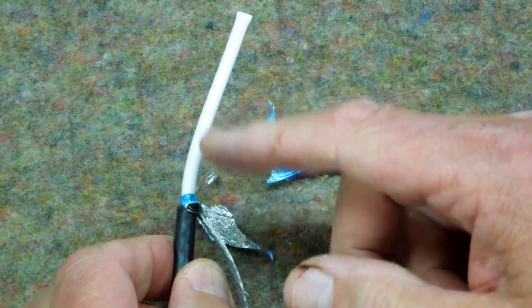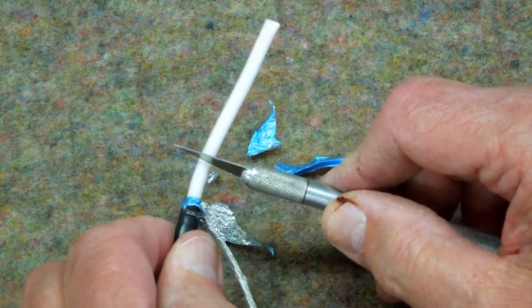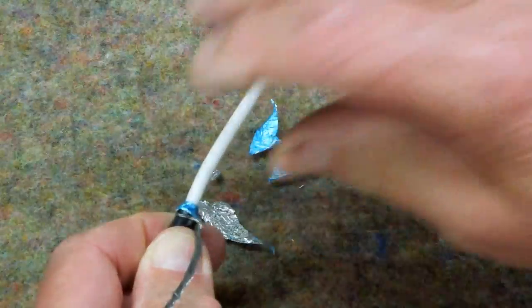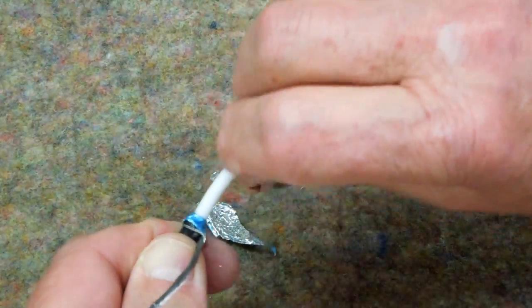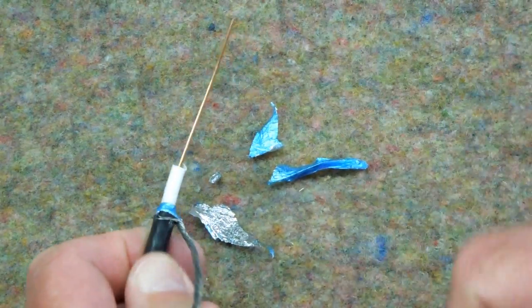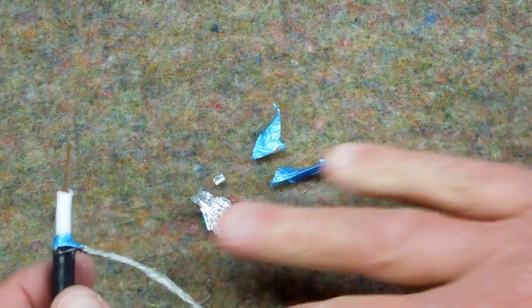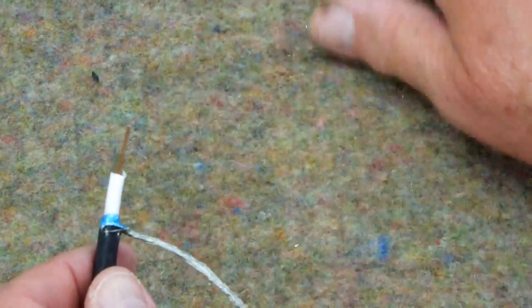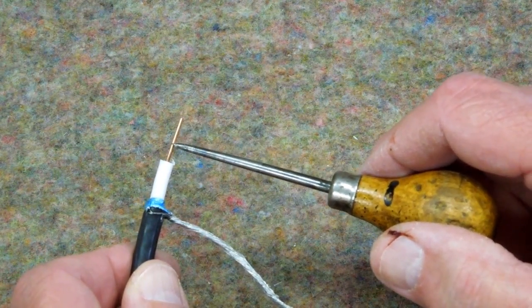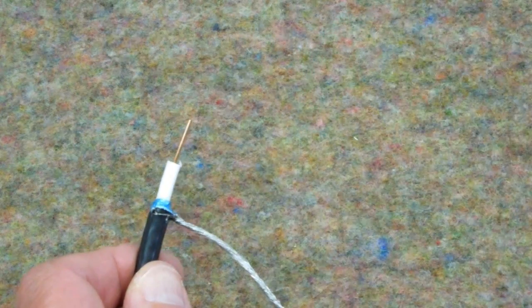We only need a short length of the center copper. I just take a sharp knife and score this inner core — I want to do that without nicking the copper. Then I twist that and pull it off. That's all there is to it. We only need about this much. We'll push this up as close as we can to the circuit board, solder that to the circuit board, and then cut off the excess so it doesn't stick out past the solder side.